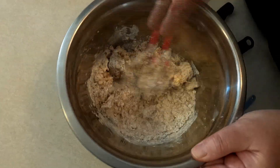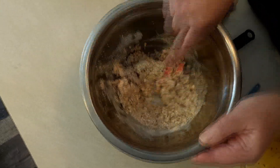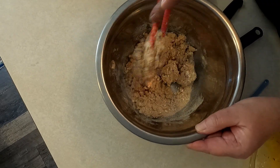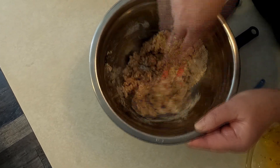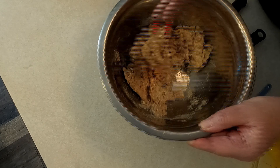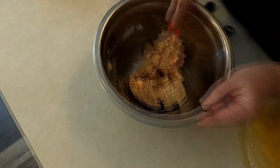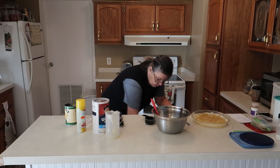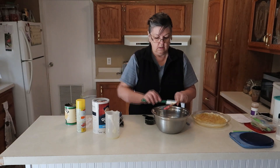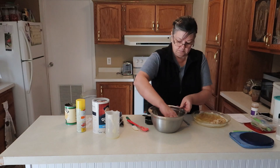On a nice cold day, this apple crisp will taste good. It's crumbling up nice. Let's get all that mixed up there pretty good and get it on the butter.